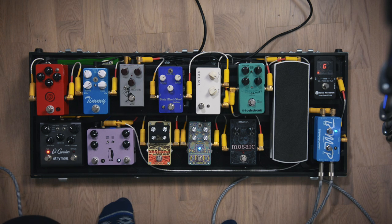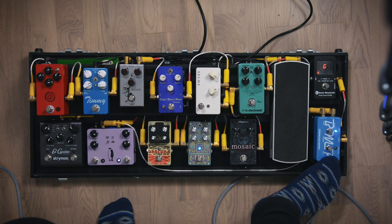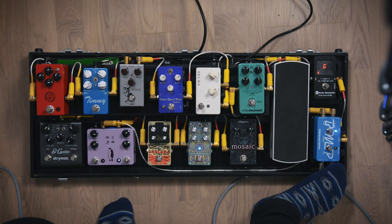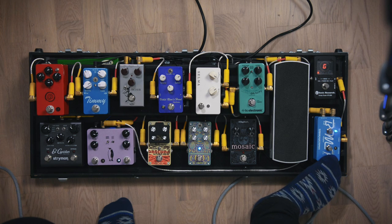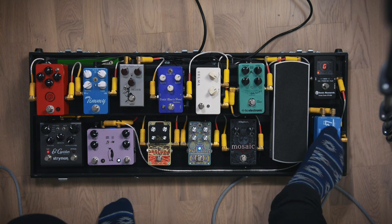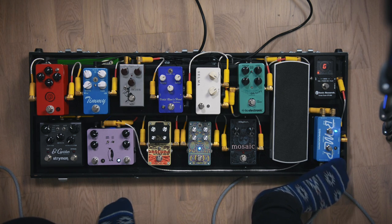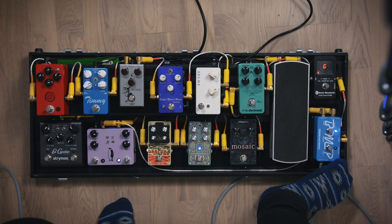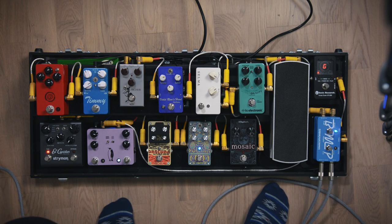The first pedal after my cable is the Durham Electronics BMP. It's a buffer with an effect loop where all my pedals go through and back into, so I can turn them off. There's also a tuner out, and on the side there's a pre-level so you can turn up the volume if there's any volume loss after going through all the pedals.